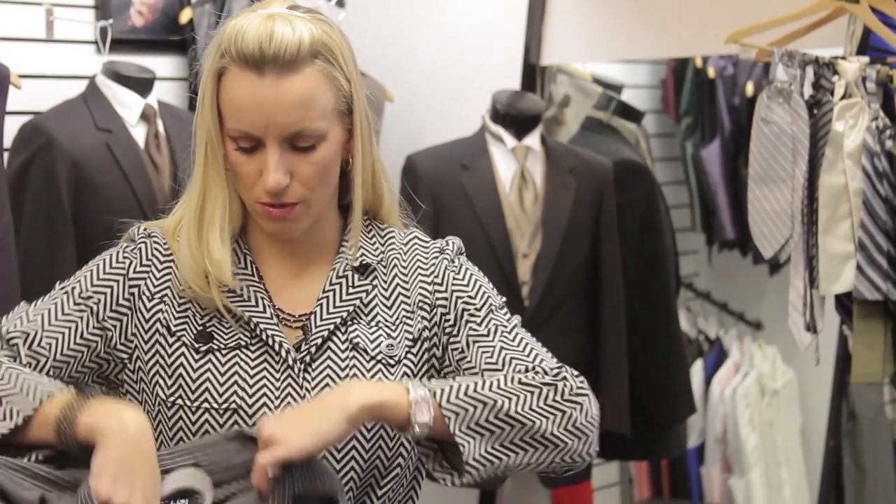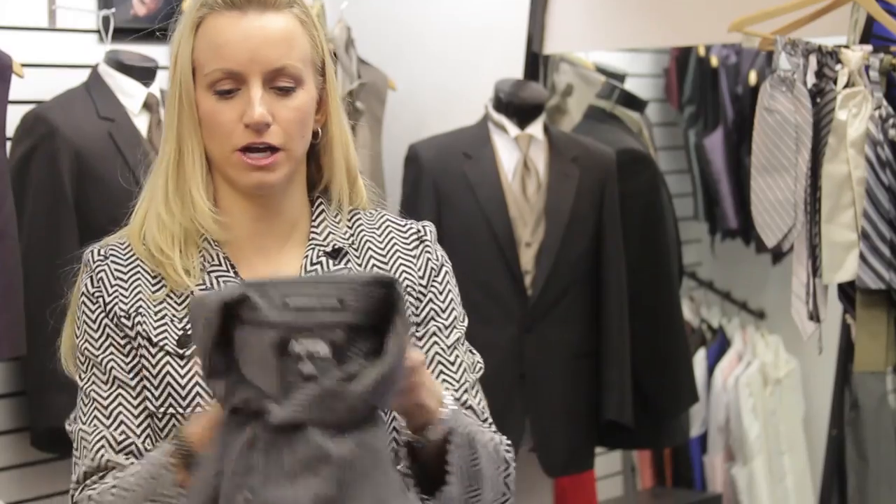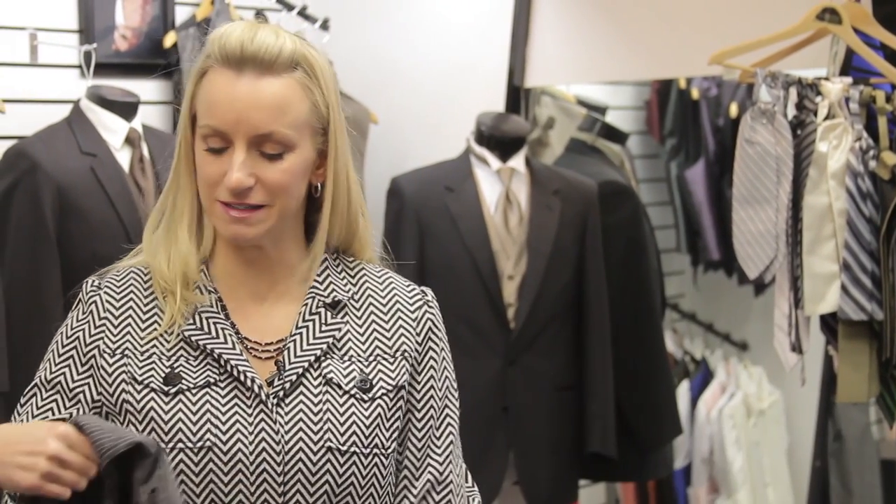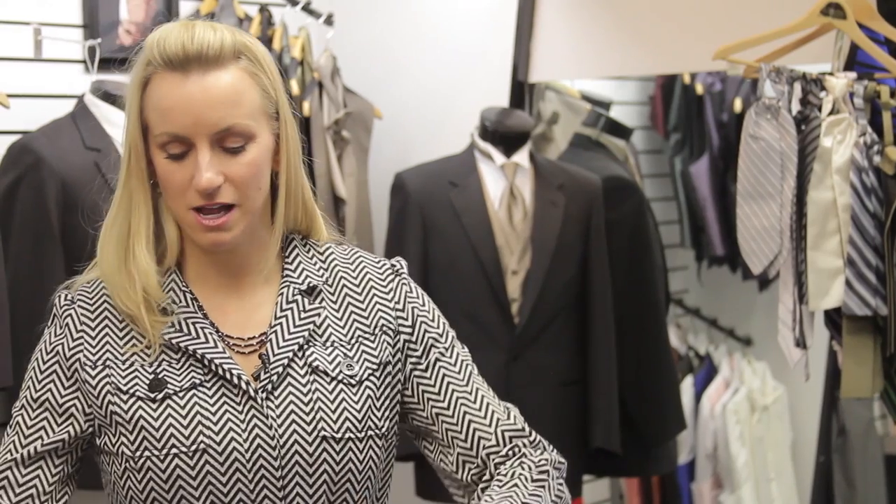One of the things you don't want to do when packing your shirt is just take it off the hanger, fold it real quick, and throw it in your suitcase. It's gonna get so wrinkled and it's just gonna be a pain and a mess — you're gonna have to iron a whole lot when you get to your location, and you probably don't want to do that.